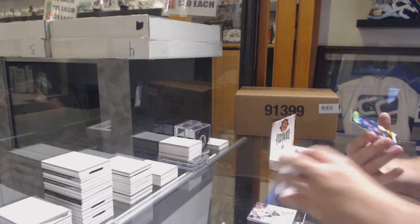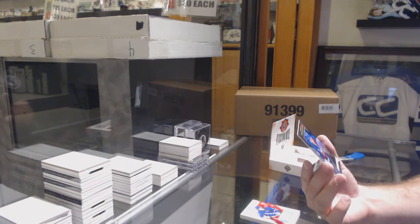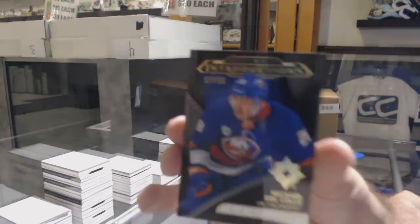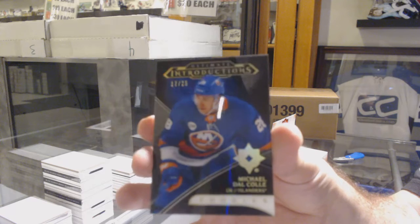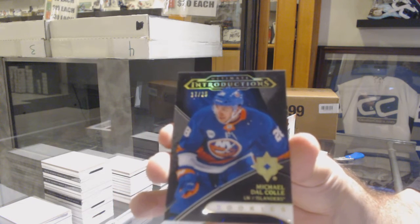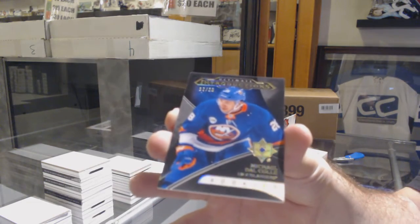And we've got a numbered 17 of 25 Ultimate Introduction black parallel of Michael Dow Cole. There you go.